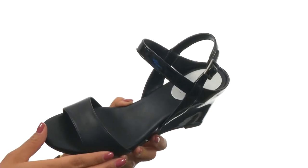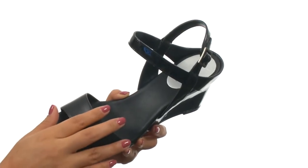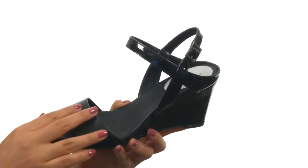Here we have a suede leather upper that features a glossy synthetic ankle strap with a functional buckle for a secure and adjustable fit. On the inside, there's man-made linings for a great next-to-skin feel, a lightly padded man-made footbed for extra comfort and support.